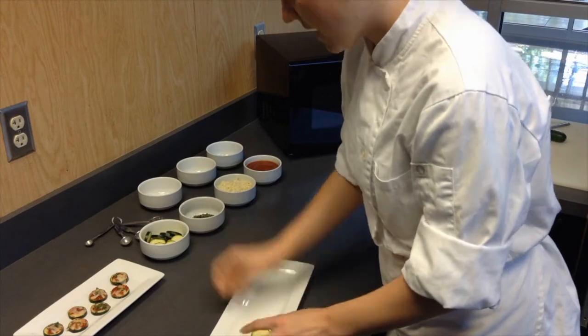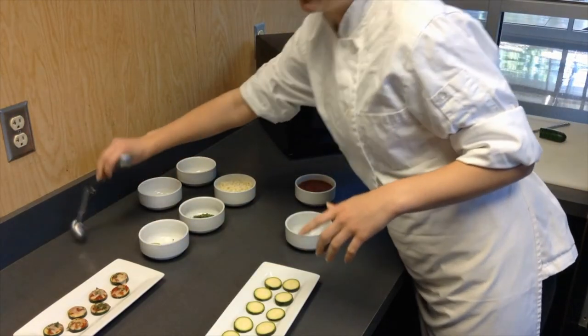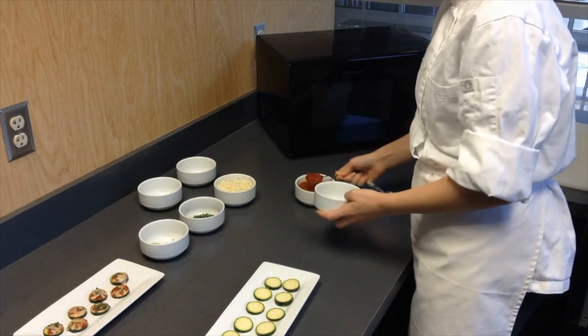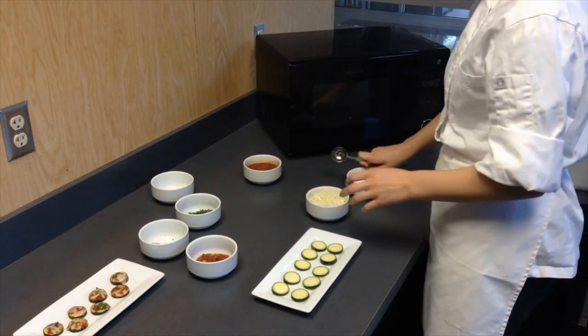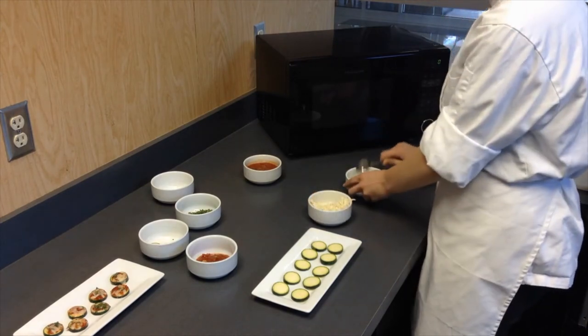You're going to use about eight to ten pieces. For the sauce, you'll need about two tablespoons — take your tablespoon and measure it just like that. For the cheese, you'll need three tablespoons — I'm going to show you how to measure one right now, just like that.